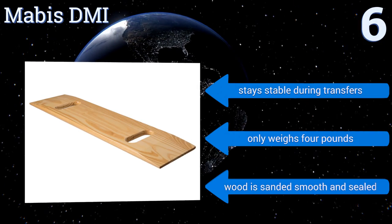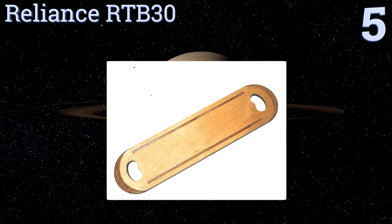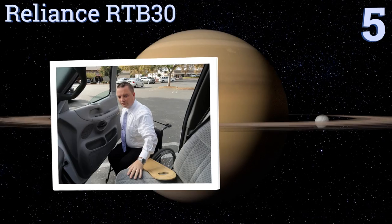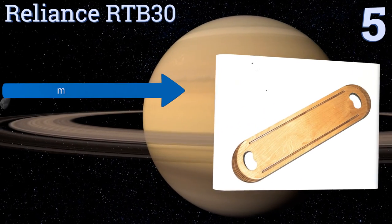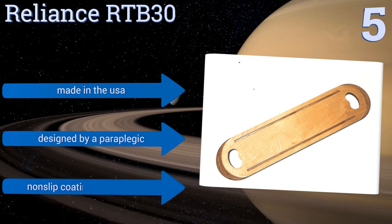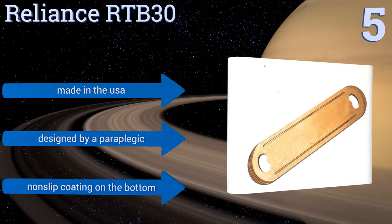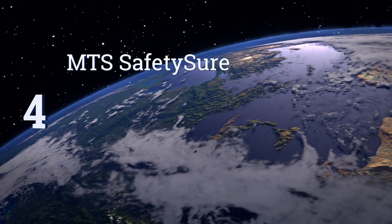Moving up our list to number five, the Reliance RTB30 has finger grooves running along the sides of the top for more handling options and a high-quality protective finish. The grip cutouts feature an ergonomic curved design as opposed to the straight ones found on most other models. It's made in the USA, was designed by a paraplegic, and has a non-slip coating on the bottom.